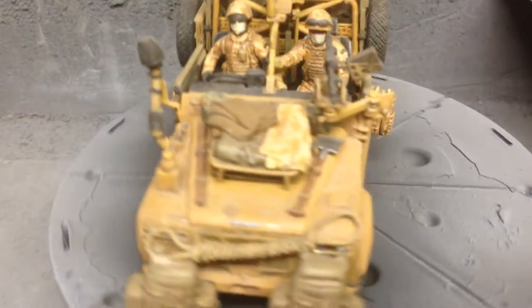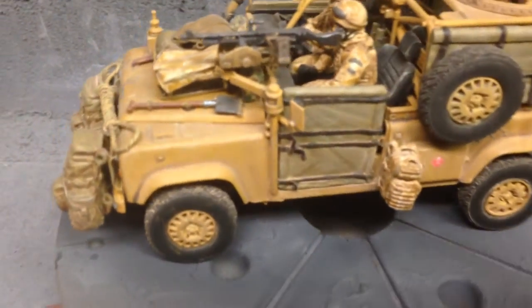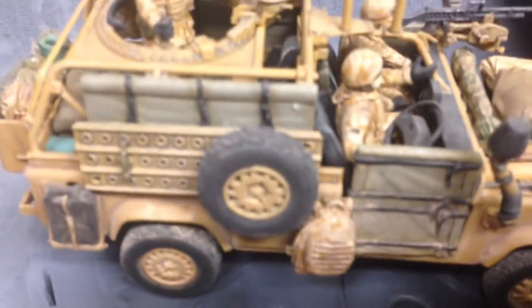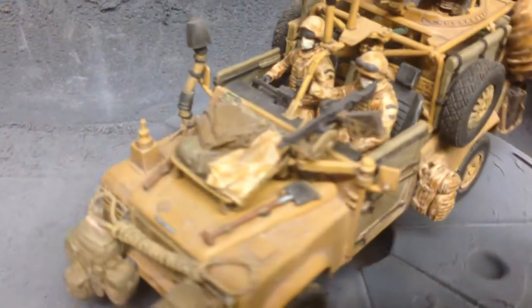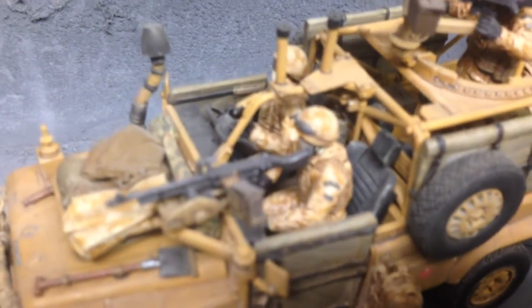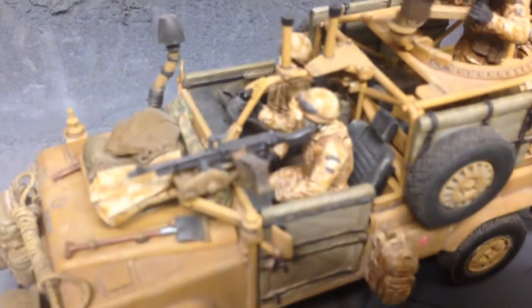The actual seat adjustment is only on the commander, not the driver, so you have to omit that option. The brackets for the SA80s were wrong as well, because they don't face forward - they face upwards.